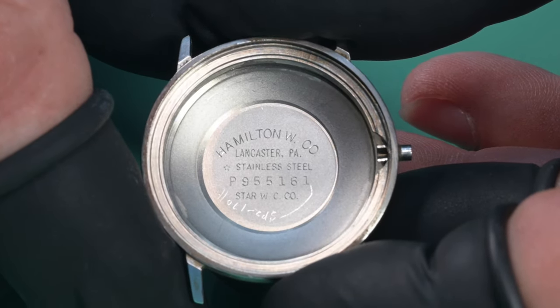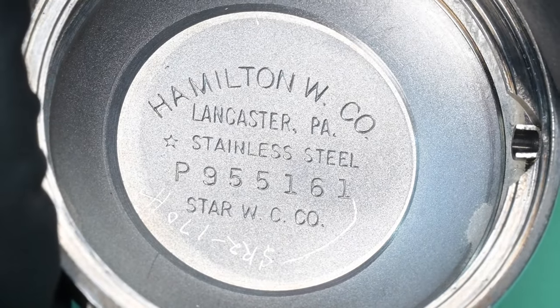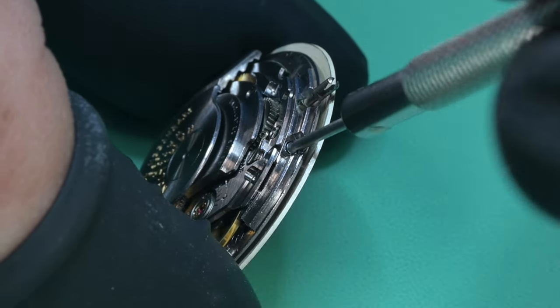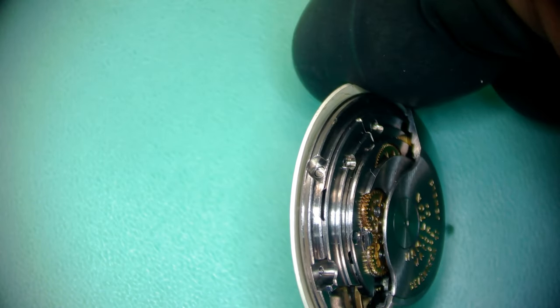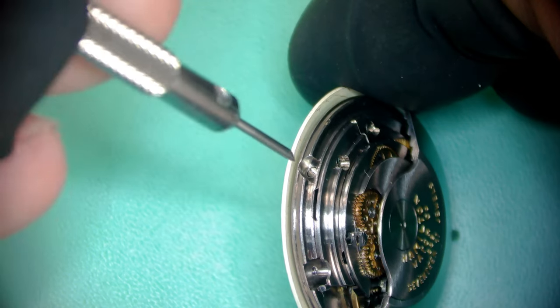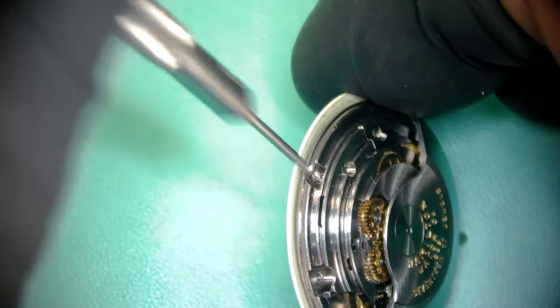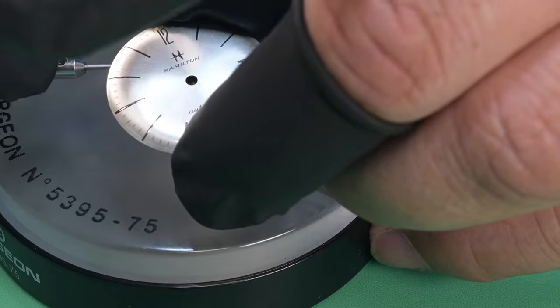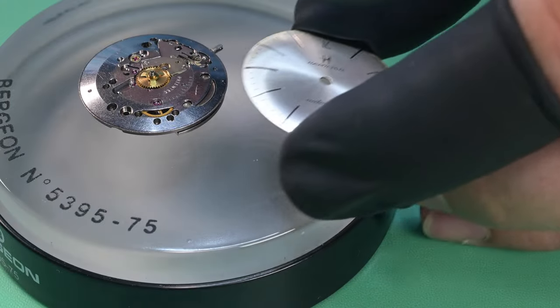This one-piece case has one service mark from a previous watchmaker inside. Now we need to remove the dial. There are two dial feet screws to loosen before we can pull the dial off. I remove the second one here — I just loosen them, not remove them completely — and that takes pressure off the dial feet.